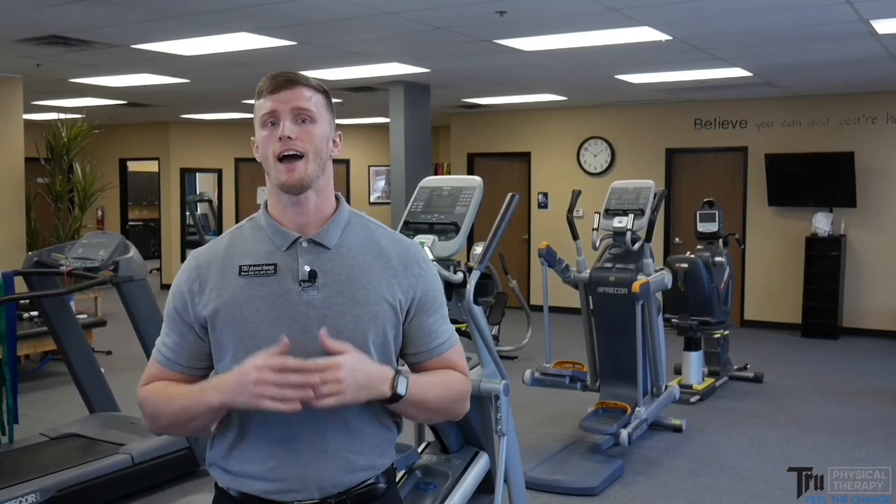Hey guys, I'm Steve, a physical therapist and strength coach for True Physical Therapy.